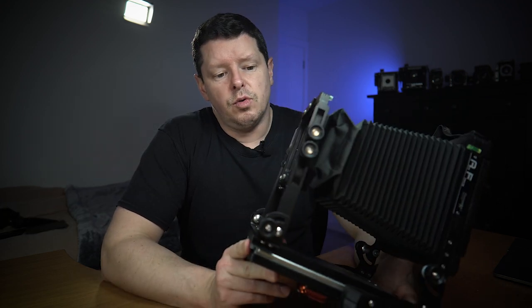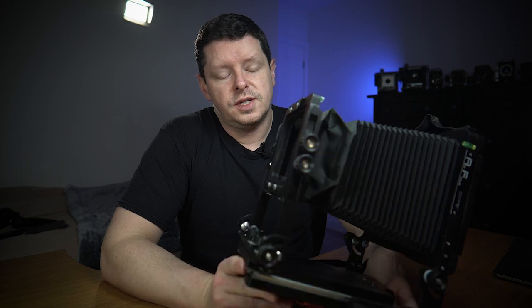I'm absolutely not leaving behind the medium format. This channel will still be primarily about medium format, but I'm going to take this out every second or third video and do more large format stuff. So let's take a look around the Air Force 4x5. You saw before that it folds down to a very respectable size — not a bad footprint, and it will definitely fit in any of my camera bags.